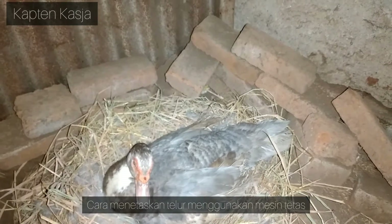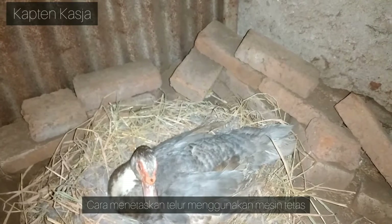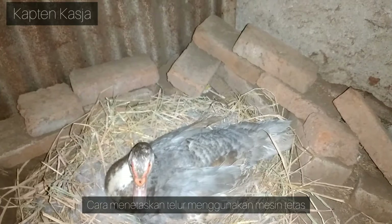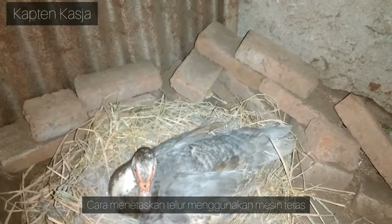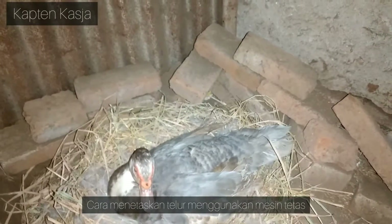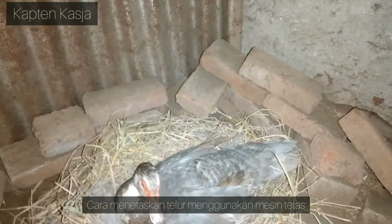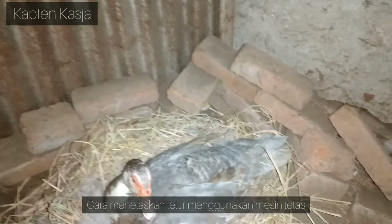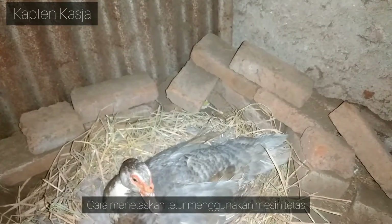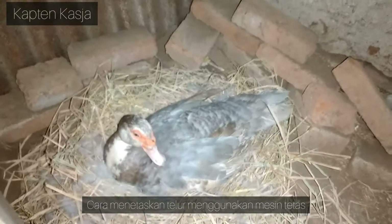Poin kedua yaitu tentunya untuk menetaskan telur itu, durasi pemutaran telur. Untuk masalah durasi, kalau teman-teman pakai mesin tetas, itu sudah diatur di program, per 3 jam sekali, per 4 jam sekali, ada yang 5 jam, ada yang 6 jam. Kesemuanya itu bisa diaplikasikan karena saya juga pernah coba berbeda-beda dan kesemuanya insya Allah berlaku.